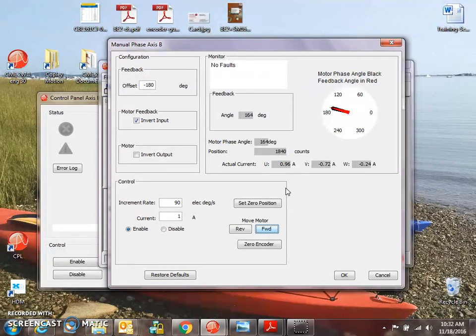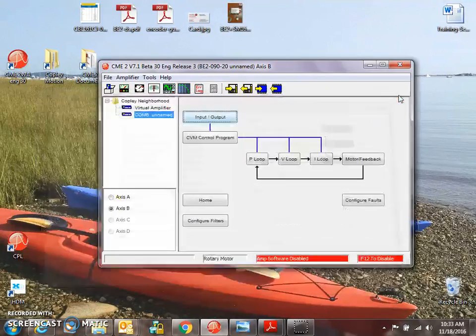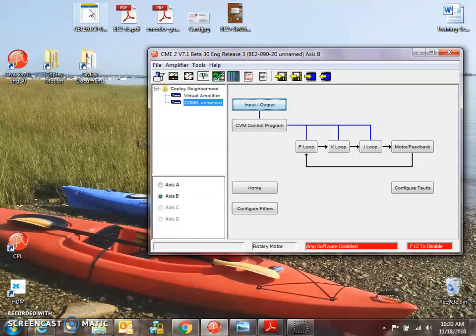This drive — I introduced a problem with the current vector. We can see that we do not get current as expected. U goes to plus an amp and minus an amp. V has minus an amp but does not go to plus an amp. W goes plus an amp and minus an amp. So I have a problem here, and we can see it by monitoring the current. I'll need to check my wiring. Save the changes to flash — it's good. And we should be able to drive the motor with the exception of that problem.